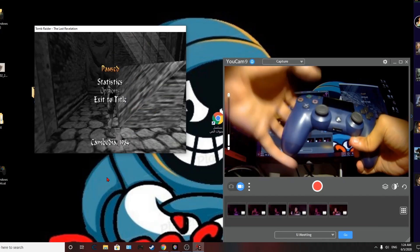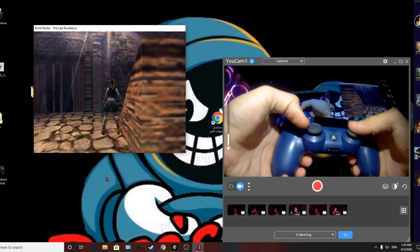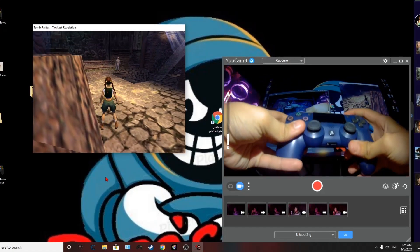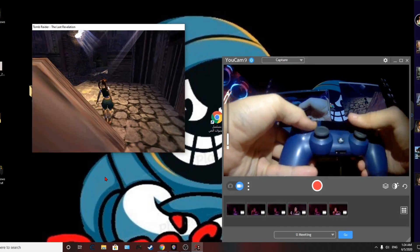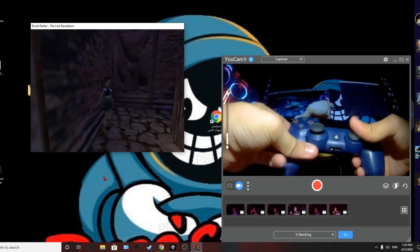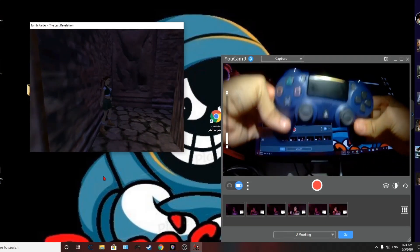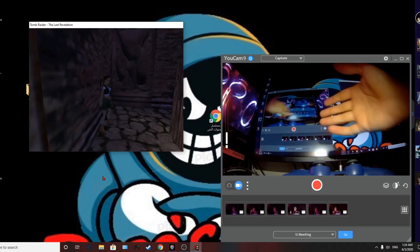Now exit the game settings. Jump works. Withdraw gun — I don't have a gun right now, but it's mapped. Jump, twist — there you go. That's how you use this controller on a computer to play the game.